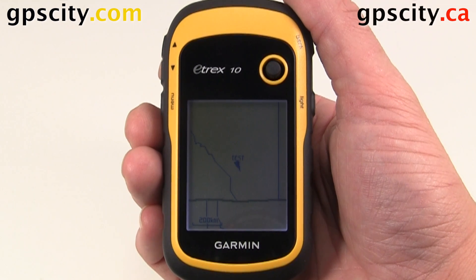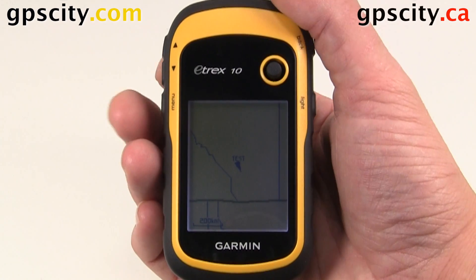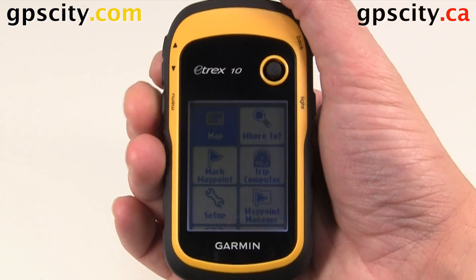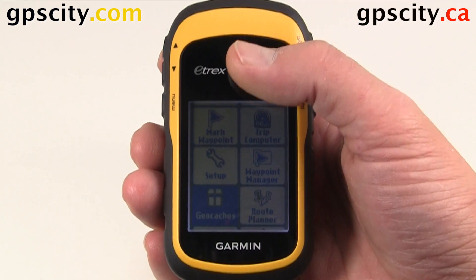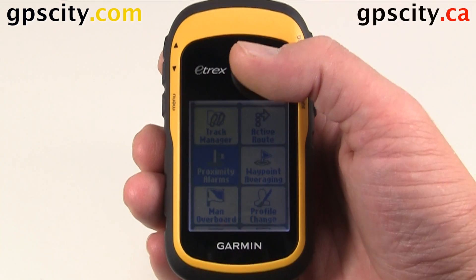In this video, I'm going to show you how to create a proximity alarm in the Garmin E-TREX 10. We need to go to our main menu, so hit the menu button twice. Now scroll down until we find proximity alarms — it looks like a speaker with kind of a bullseye underneath it.